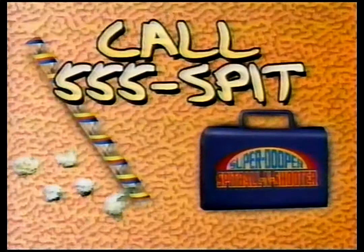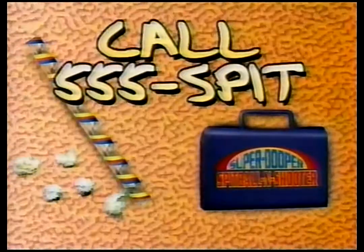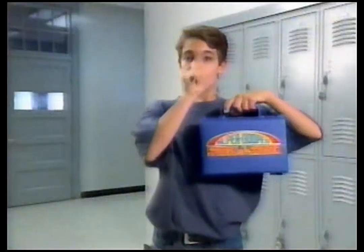To order Droolco's Super Duper Spitball and Shooter Set, call 555-SPIT! Operators are standing by!